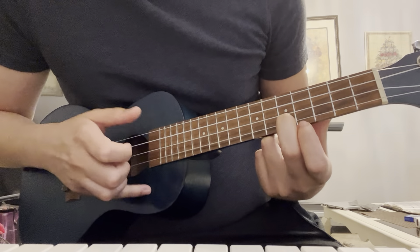So real quick, here's a playthrough, and then I'll talk about the chords after and then the specific parts.